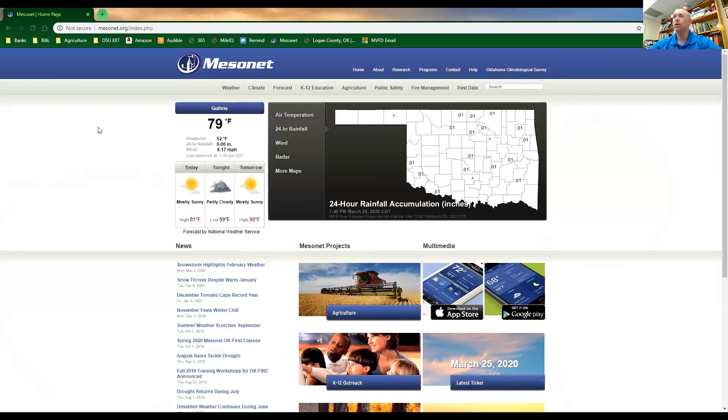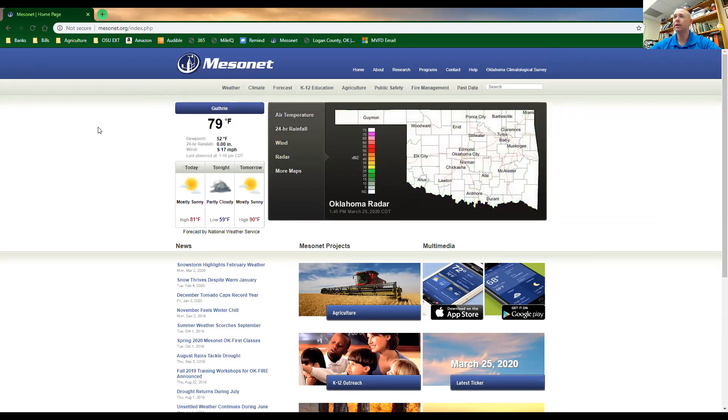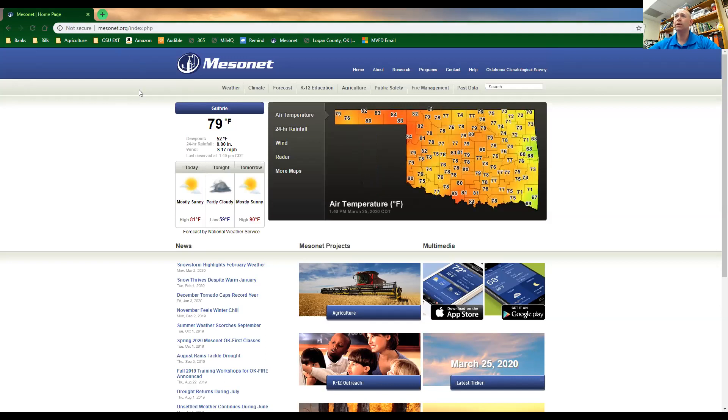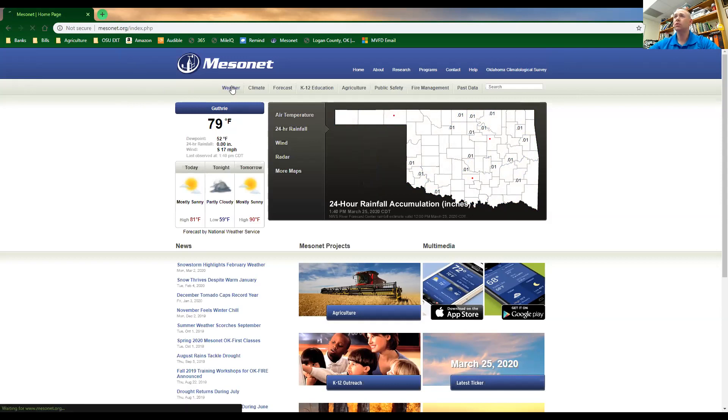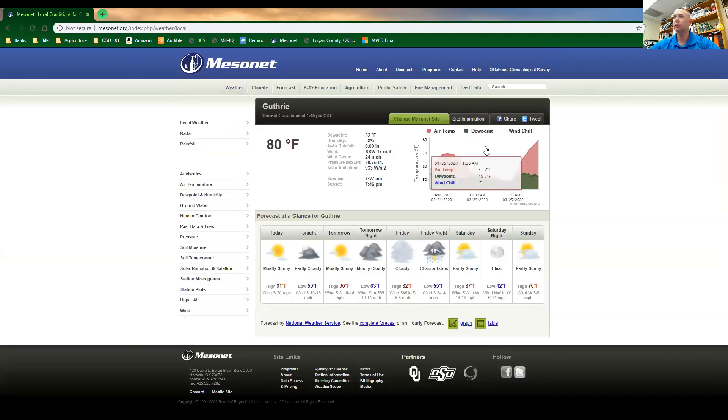The Mesonet is a really good tool that I'm going to show you right now. If you're not familiar with this, you should be. We have an app for Android and Apple devices, as well as the website, which is a little more robust and has quite a few more tools on it. Mesonet.org is how you get there. You can select the city that you're closest to — right now we have it set to Guthrie, and our ambient temperature is 79 degrees Fahrenheit. We're going to come up to the tab that says Weather and click that, which will bring up a lot of information.